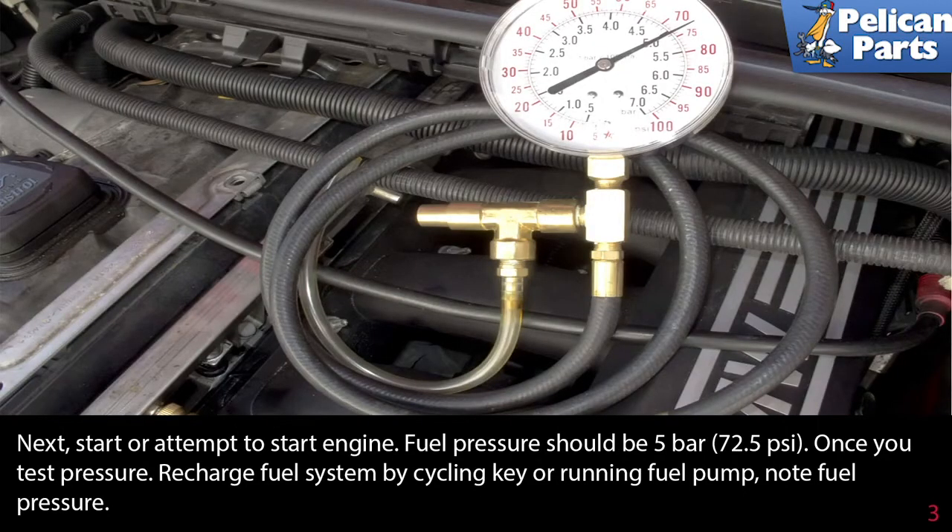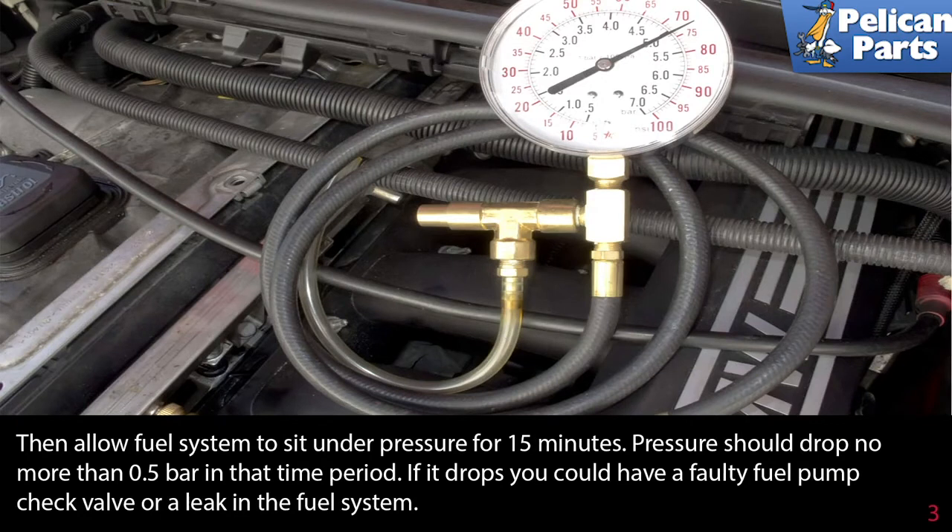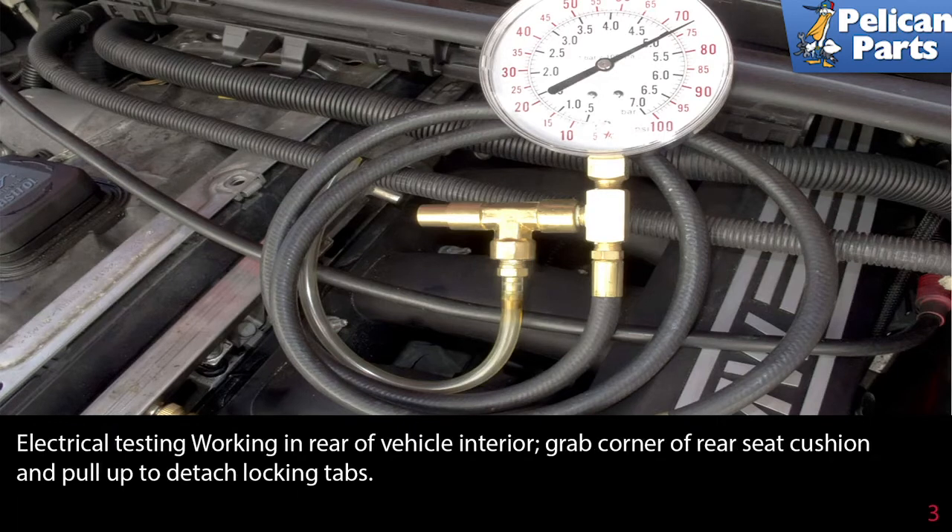Next, start or attempt to start the engine. Fuel pressure should be 5 bar or 72.5 pounds per square inch. Once you test the pressure, recharge the fuel system by cycling the key or running the fuel pump. Note the fuel pressure, then turn the ignition off and allow the fuel system to sit under pressure for 15 minutes. Pressure should drop no more than 0.5 bar in that time period. If it drops, you could have a faulty fuel pump check valve or a leak somewhere in the fuel system.